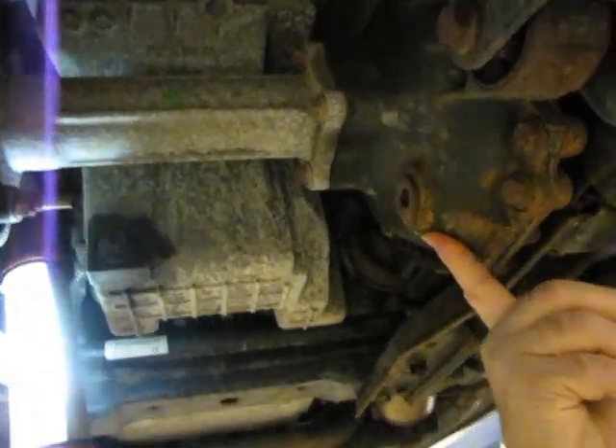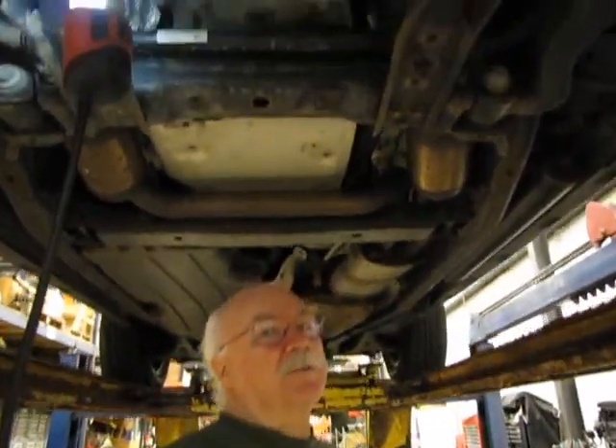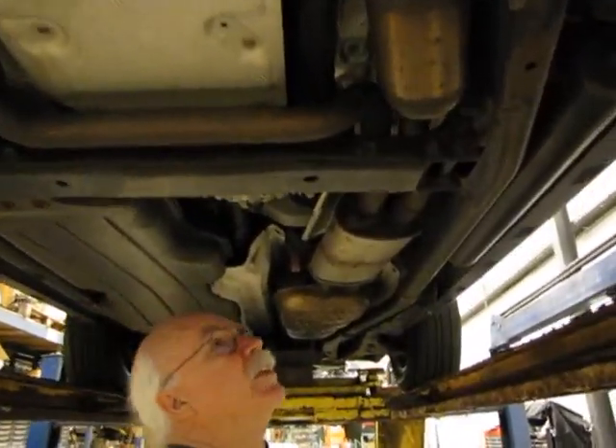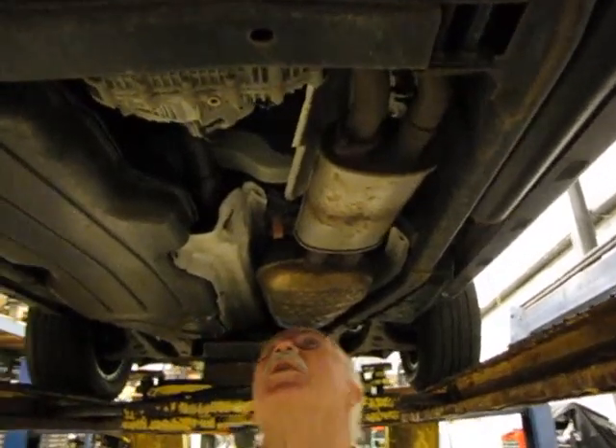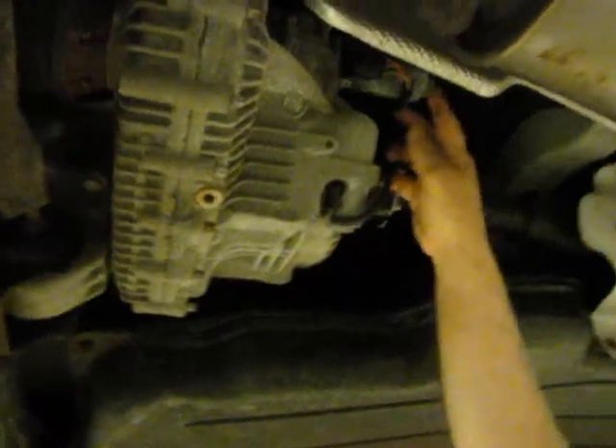It's a good idea to change the differential fluid once in a while. Moving farther back into the car, if you're wondering where your transfer case is, it's just above my head. There's a shift motor there that sometimes fails on these cars.